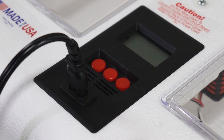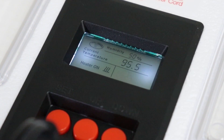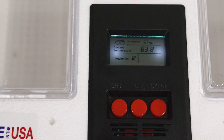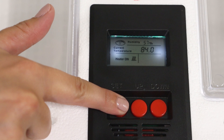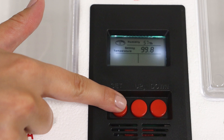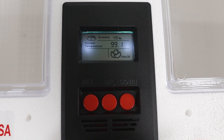Now it is time to set your incubator to the proper hatching temperature. When provided with power, the incubator's temperature controller should come on automatically, displaying both the humidity and current temperature inside the unit. The incubator is preset to 99.5 degrees Fahrenheit. Press and hold the set button for one to three seconds — the current set temperature will begin to flash. Use the up and down buttons to adjust your set temperature to the desired level, then press and hold the set button again to confirm. It is normal for the controller screen to switch back and forth between heater on and temp okay once the incubator heats to its set temperature, as the controller works to maintain a constant temperature.